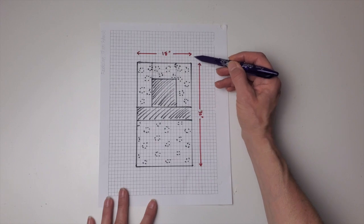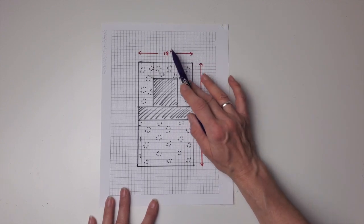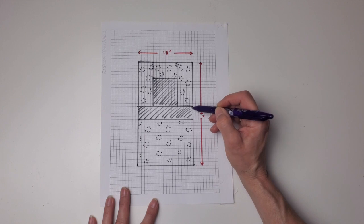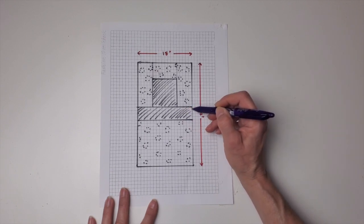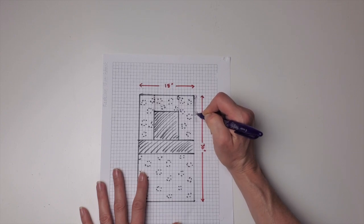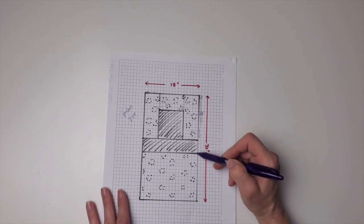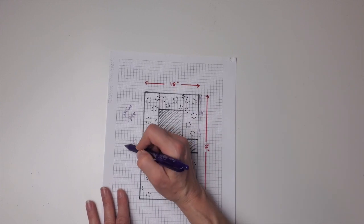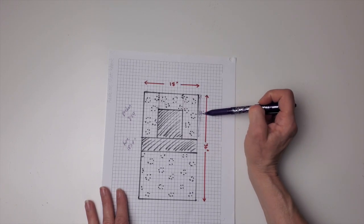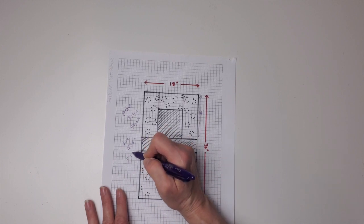I like to draw it out on graph paper — each square equals an inch, so it's easy to work with. I'm going 18 by 32 inches, taking four inches out of the middle for the base. That means 32 minus 4 = 28 inches, so each panel will be 14 inches by 18 inches plus seam allowance, giving me an 8-inch by 9-inch pocket. The base is 18 inches wide by 4 inches. Adding seam allowance, I'll cut each panel at 19 by 15, and the base at 19 by 5.